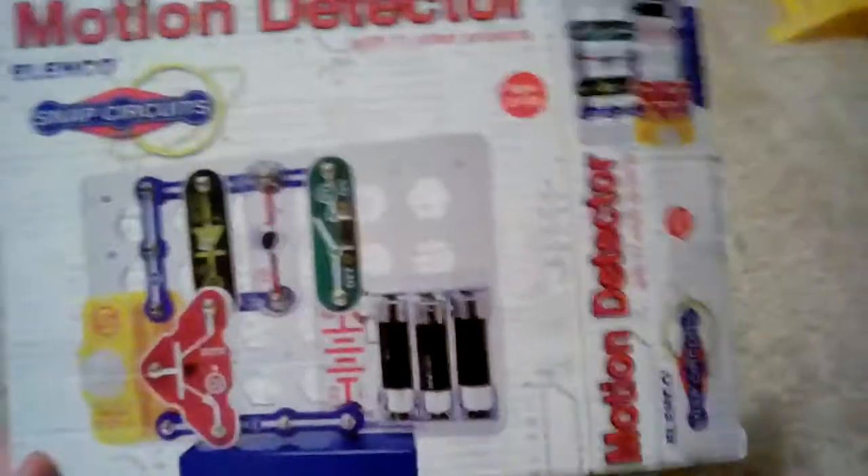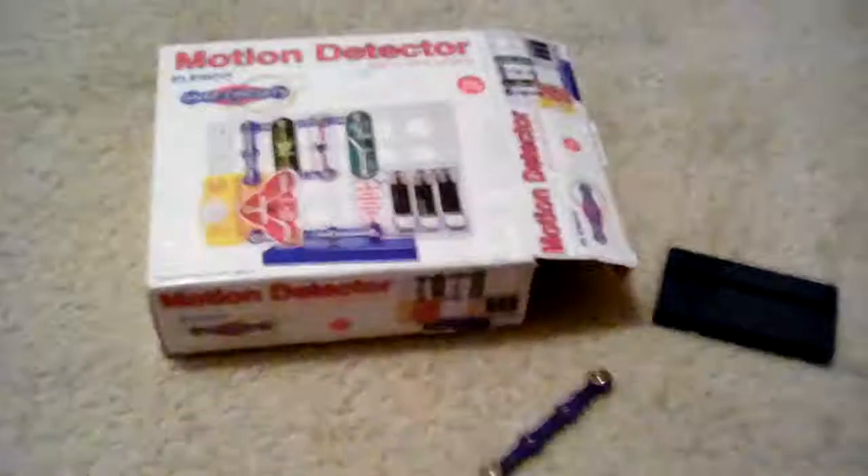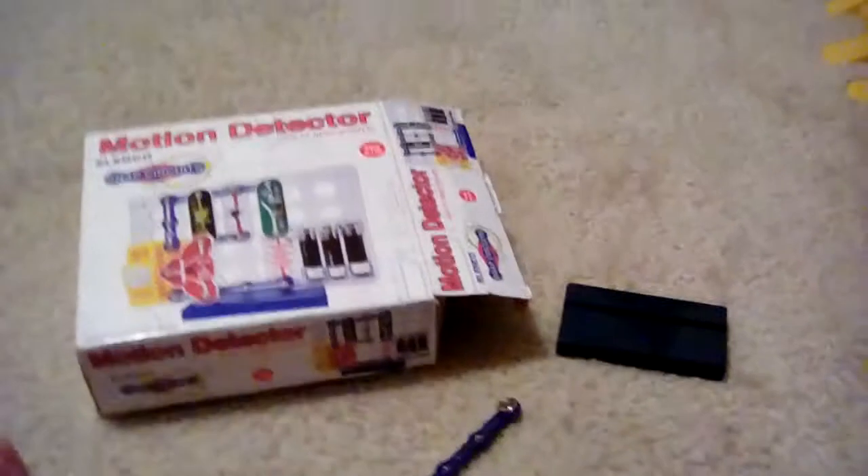So yeah, that's our view of the snap circuits motion sensor. I recommend you buying this — this is a very good project. Stay tuned for more snap circuits videos. Bye!